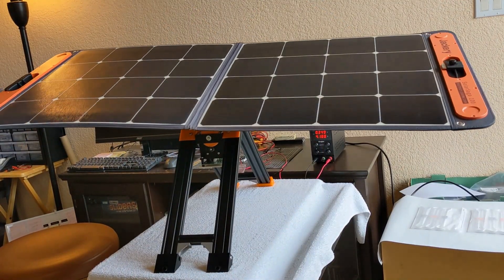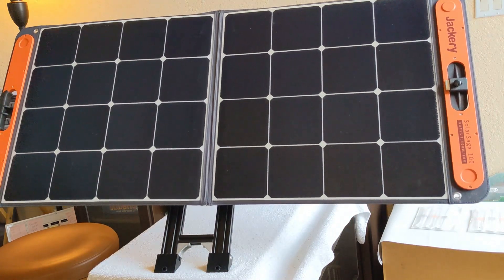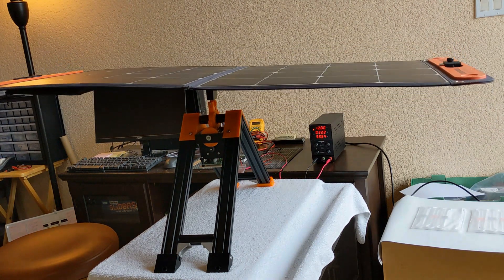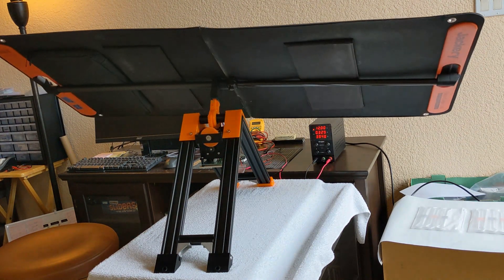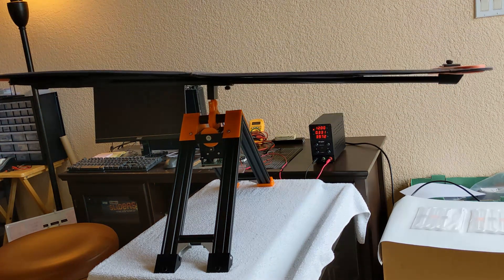Just a word of caution: I am a software guy and not a mechanical engineer, so my 3D designs are at a toddler level. The main focus was to build a reliable proof-of-concept prototype, and I hope folks can post their improvements in future.